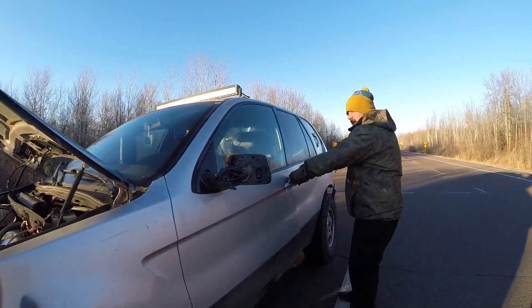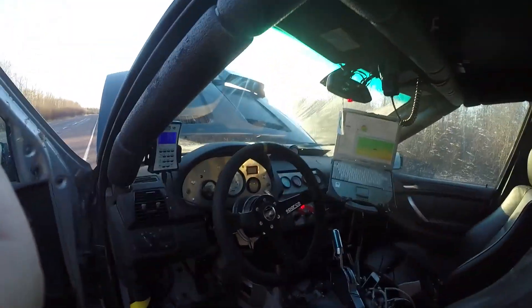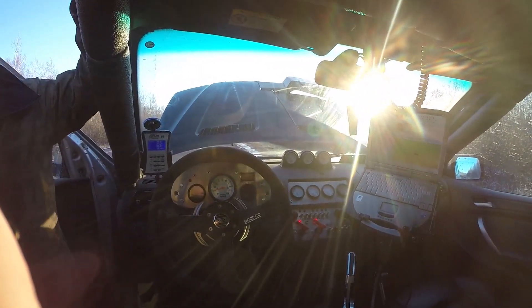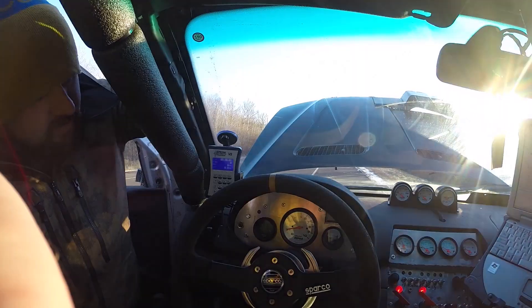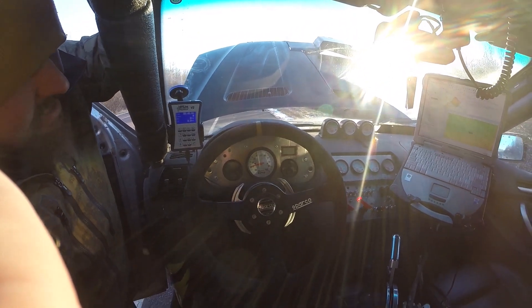Now I'll take a peek at the cockpit. So we're running EFI Live. We got the good old touchbook. Got some gauges and switches, and you got your shifter that's standard. And you got your RPM gauge. You got some seats.